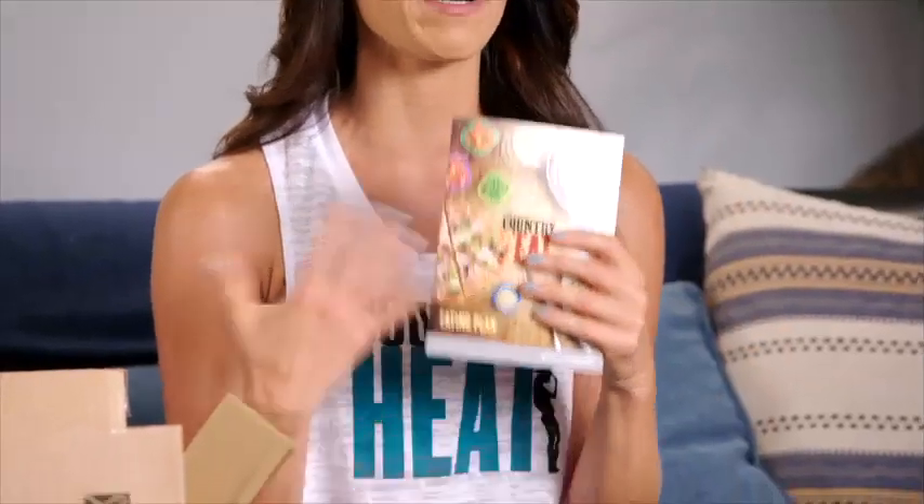This is your eating plan, and it's going to talk to you all about how the program works. It's going to go into more depth about how to calculate your calories to know which food bracket you're going to land in, how many containers a day you get, food lists, tally sheets, recipes, and more. Read your guidebook — it's important.